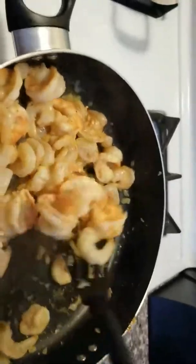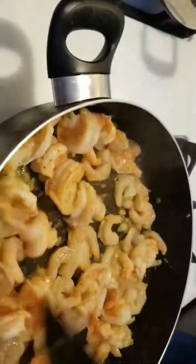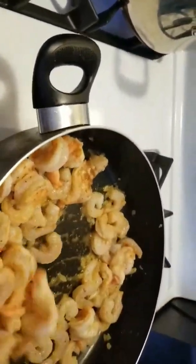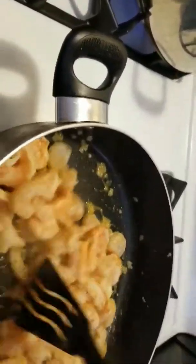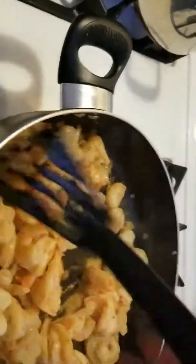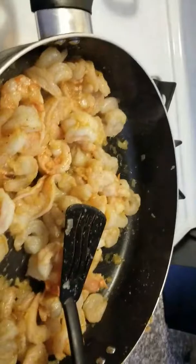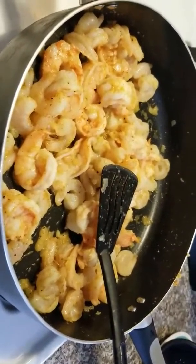After the alfredo sauce, I go ahead and put my noodles in and mix it all up. Let it simmer for about 15 minutes on low — definitely on low. I'm about to cut my shrimp off right now until my noodles are done. Oh, they're ready!